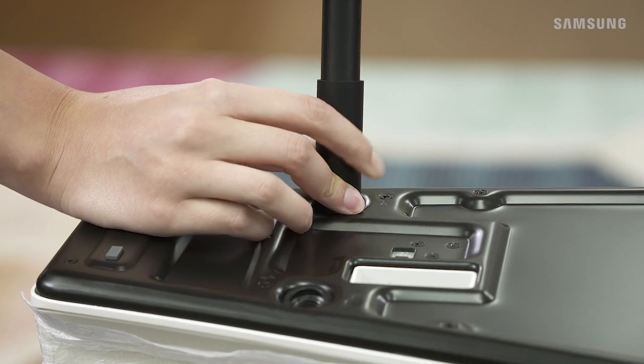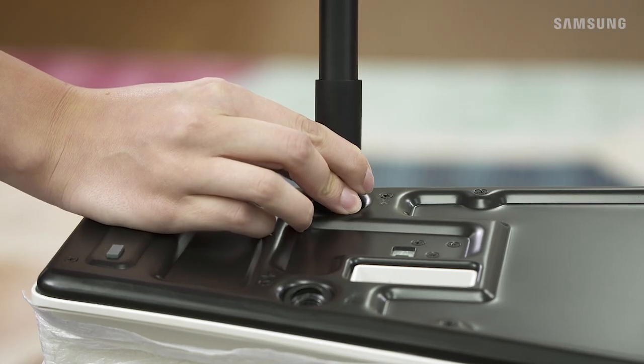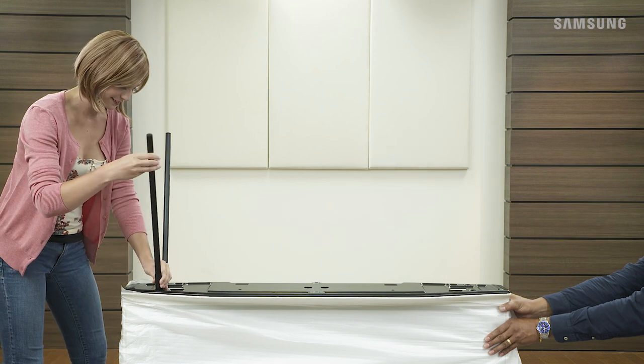Align the stand guide with the slot like so. Then attach the stand leg to the TV by turning it clockwise until it's securely in place. Once finished, slide the guide off. Just repeat this process for the other legs to complete the stand setup.